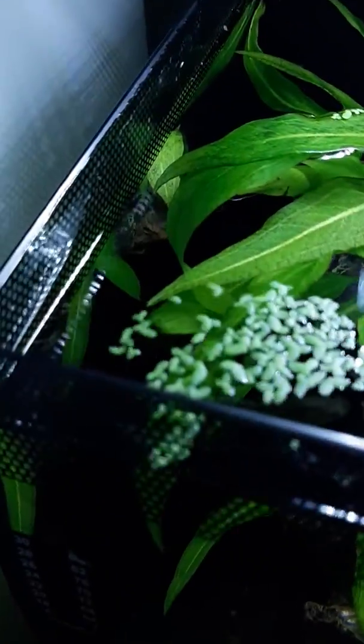I will be taking the female guppy out before she has her first spawn. Anyways, I'll show you what's going on otherwise in here — got some duckweed floating on the surface. The male dumbo, oh, he's right there.